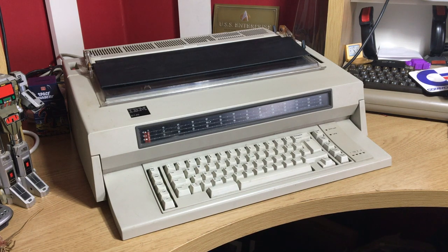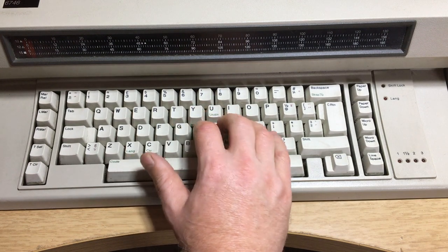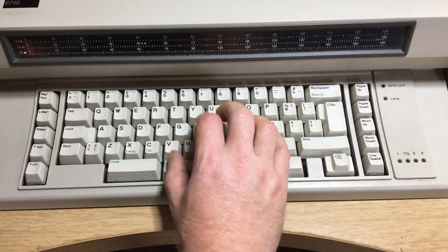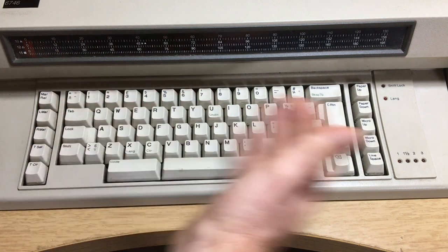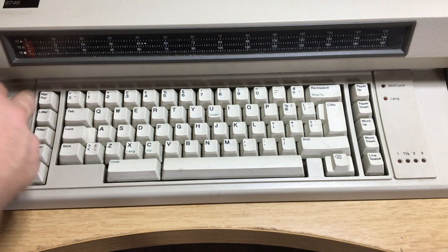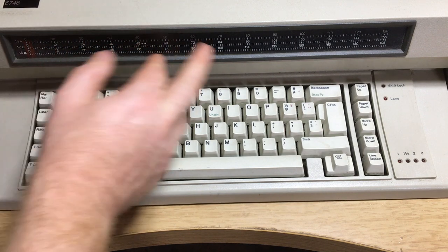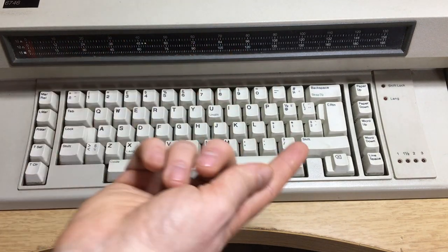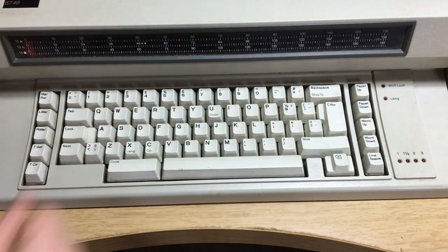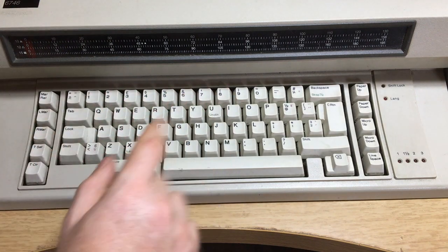First of all, there's this lovely mechanical keyboard. No big surprise here — you've got functions you'd expect on a typewriter, like margin release so you can go outside the margins, left margin position, right margin position, tab set which sets how far a tab goes, or you can set extra tabs. There's also tab clear and the tab button itself.